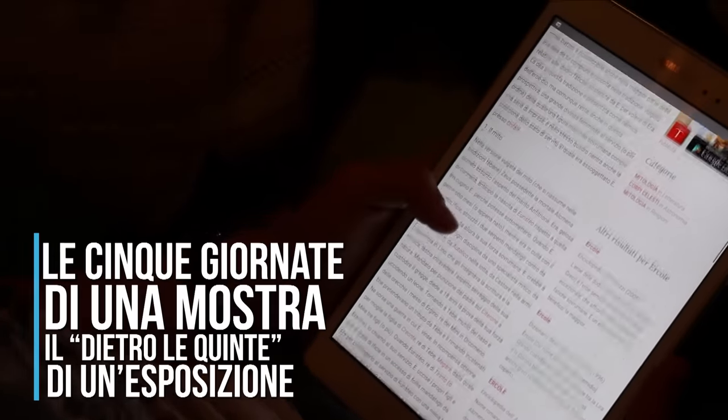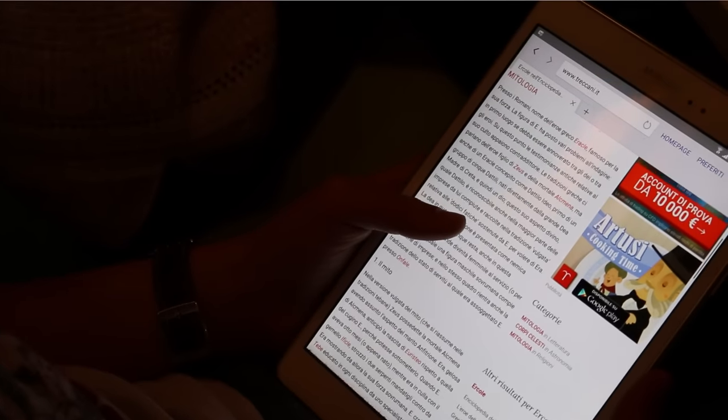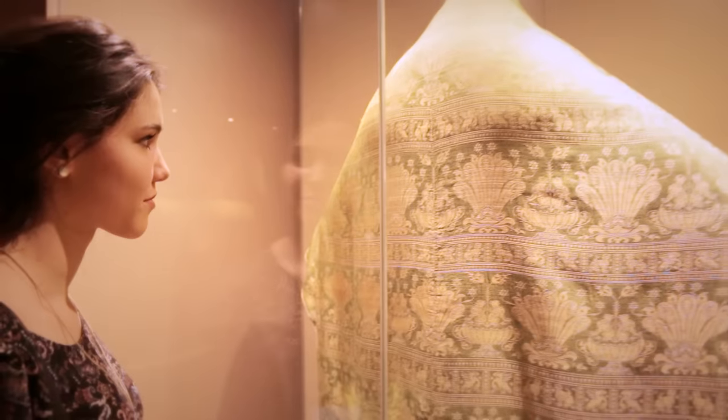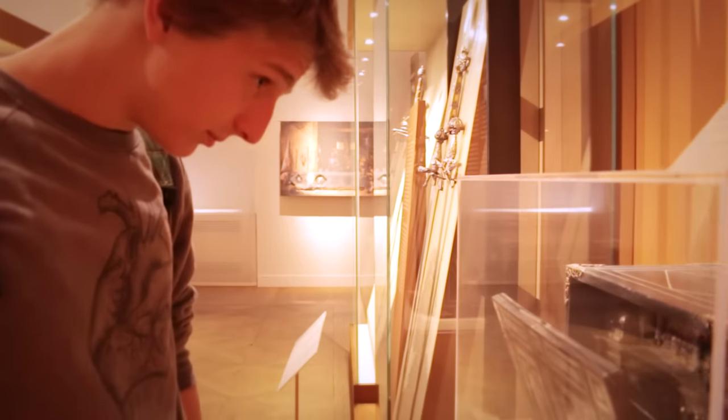Ci occupiamo di organizzare e strutturare una mostra sul mito di Ercole. Stiamo suddividendo il mito nelle parti divine e in quelle più umane. Siamo andati a visitare la mostra alla Reggia che si incentrava su Made in Italy e sui prodotti fatti in Italia dal Rinascimento fino ad oggi, soprattutto per capire l'aspetto dell'organizzazione della mostra, dei materiali e della sicurezza.